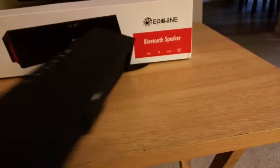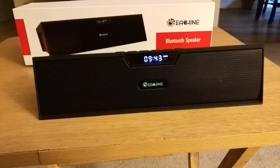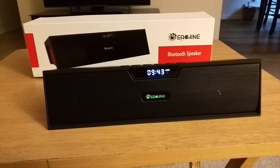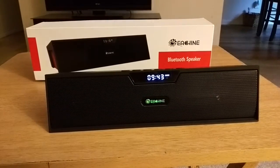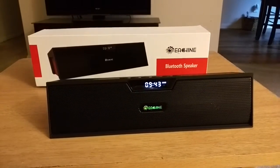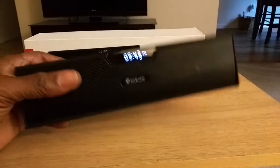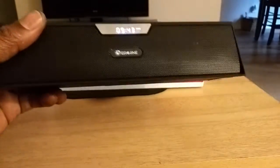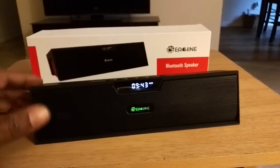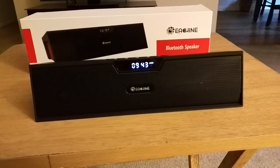You can get up to 10 to 15 hours of battery life, which is great for extended use on vacation, barbecuing, or relaxing at the pool. It's not as heavy as it looks but it's sturdy, so it slides right into your bag and you're good to go.